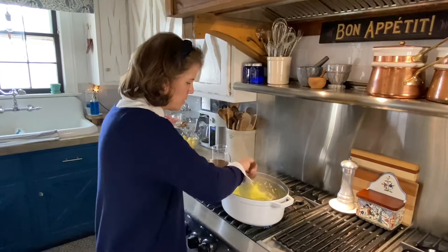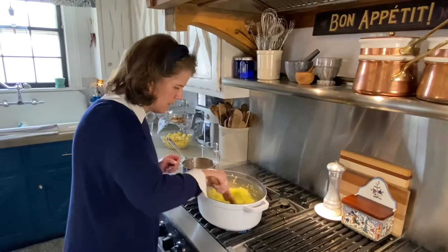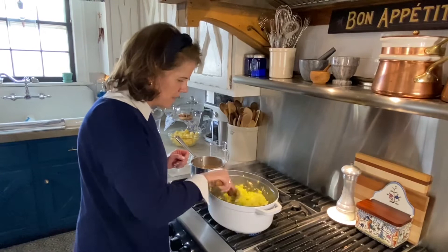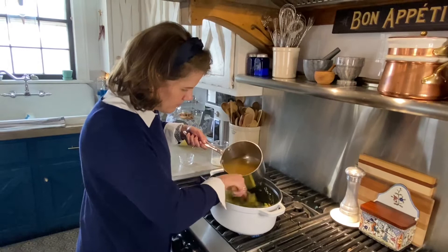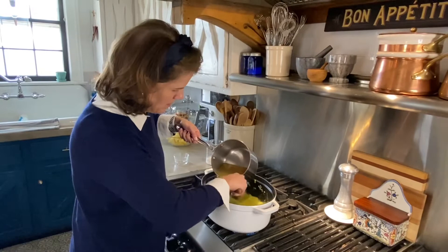You don't want to thicken it too much because the potatoes are also going to be a thickener. You just want to cook the rawness out of the flour. Make sure all of the leeks are coated — it has an almost spongy look, but that's what you want. Now I'm going to add the broth slowly, stirring constantly, making sure the pot is positioned so you're not making a mess on your stove.